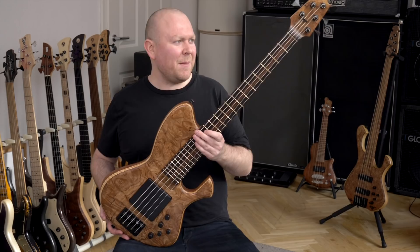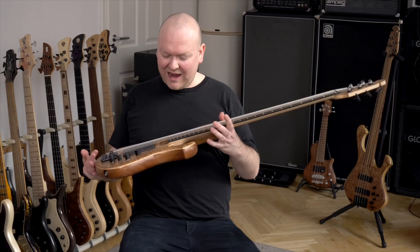I'm very impressed by this bass. The design honestly isn't exactly my cup of tea, but just the sound and the playability — I would play this bass, that's for sure. It's just incredible.